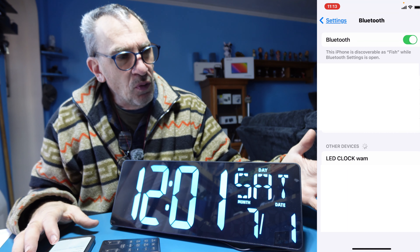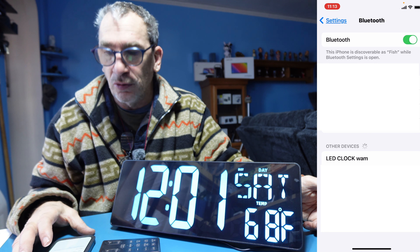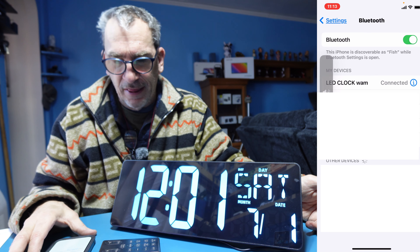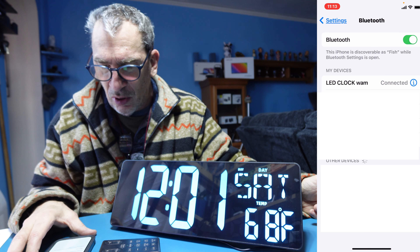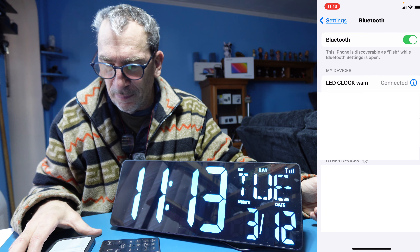You have within two minutes to set up. Open up your settings, Bluetooth and click on LED clock. You are set up just like that. It'll take a few seconds to adjust the time when you click on LED clock and there you are correctly set up.